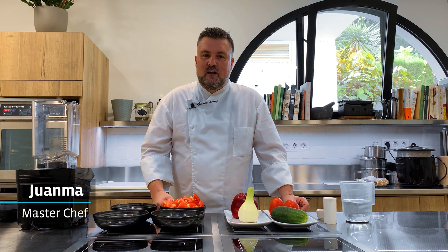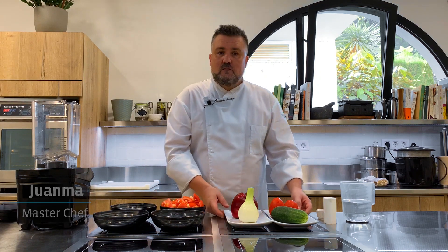Hello, my name is Juanma Mostazo. I am chef at the clinic Buchinger Wilhelmi, and we prepared a gazpacho for today.